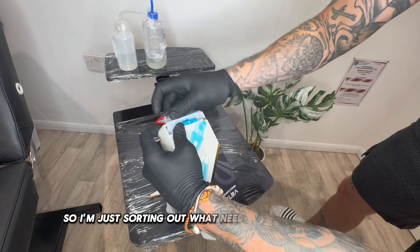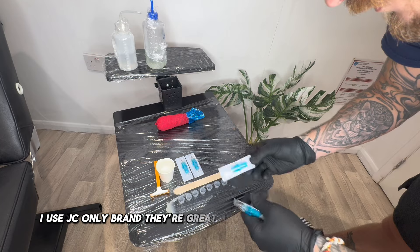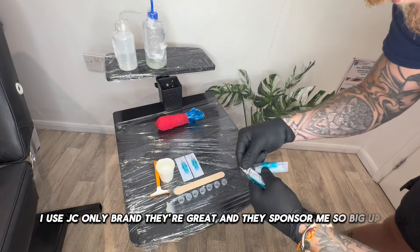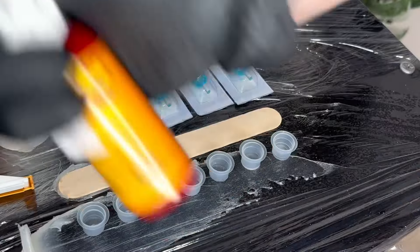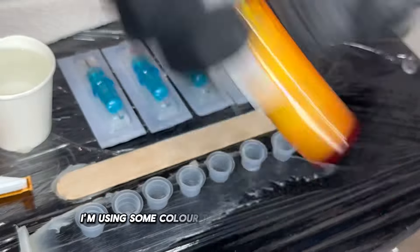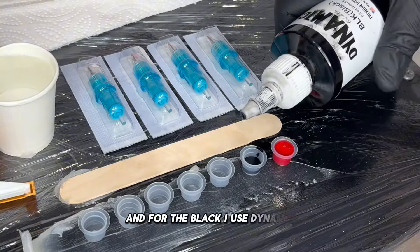I'm just sorting out what needles I need for the day. I use JC Only brand — they're great and they sponsor me, so big up JC Only. Paper towels, essential. I'm using some colour today, so I use Eternal Ink, and for the black I use Dynamic.